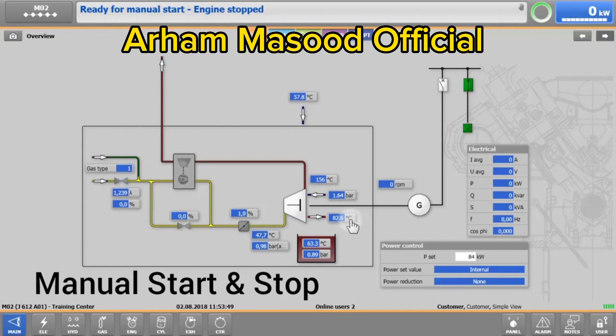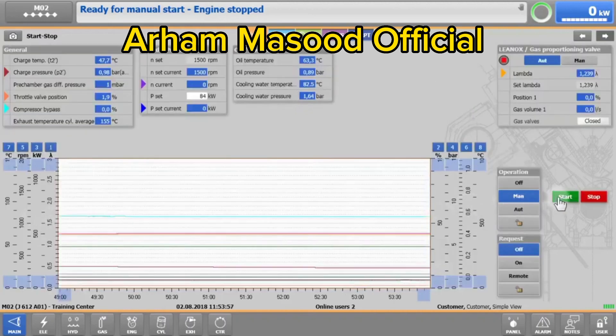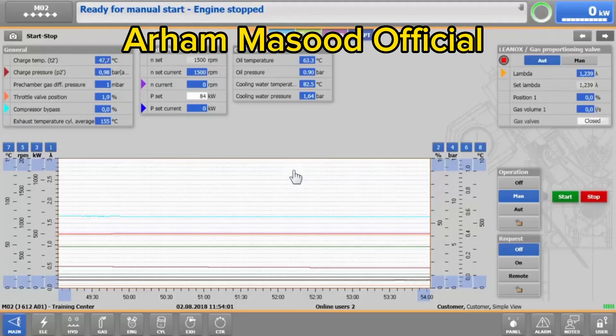To trigger the start-up process, tap on Main, Start-Stop, and the green start button, which will activate the auxiliaries, including the pre-lube and coolant water pumps.